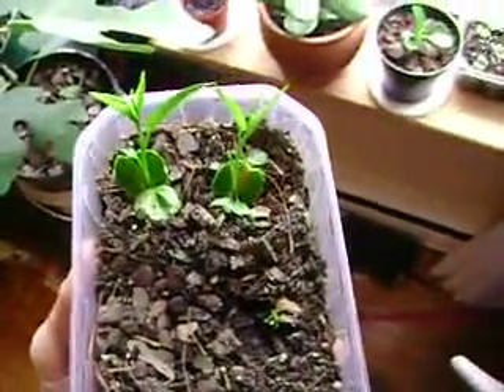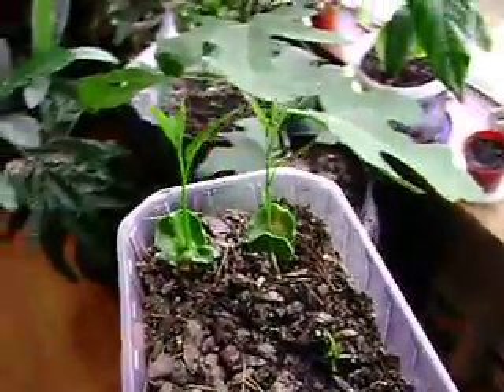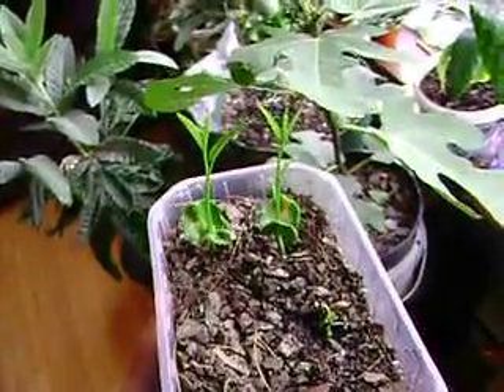Okay, Baobabs. 22 days after soaking these things, this is what they look like. I started off with five of them and I ended up with, say, two and a quarter.